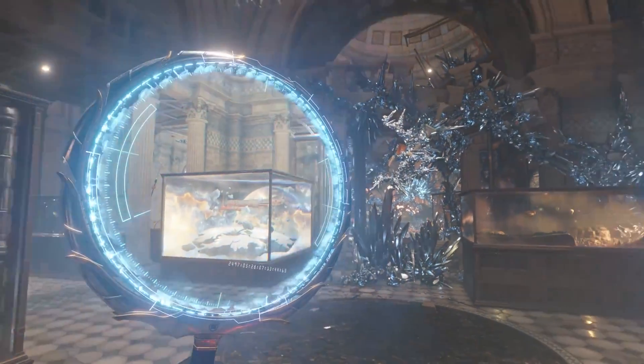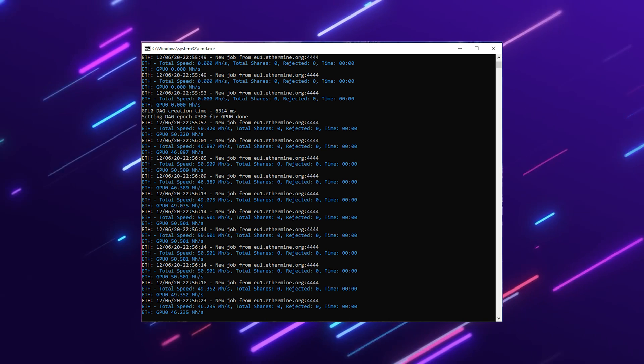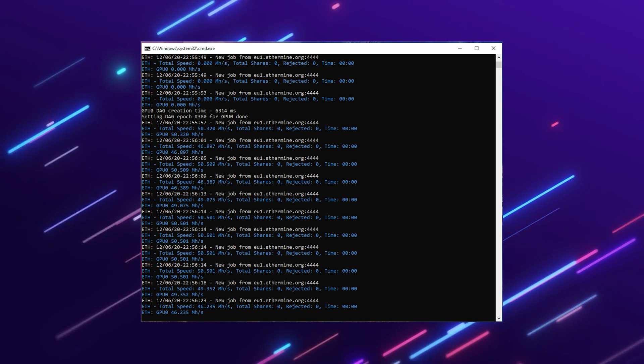And lastly, for all you miners out there, I'm going to show you some Ethereum mining hashrate information. This is on the newest software and newest drivers at the time of recording.